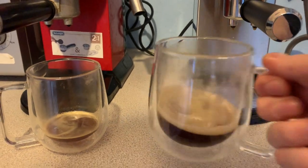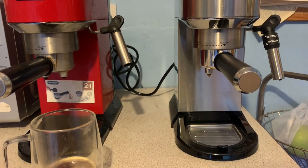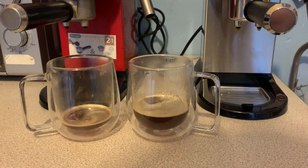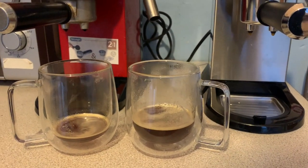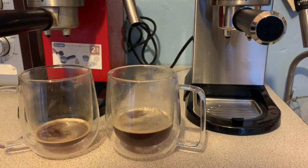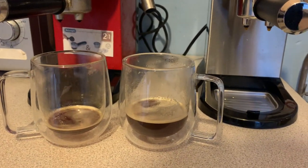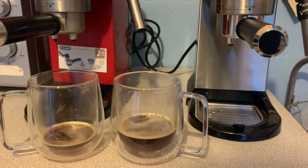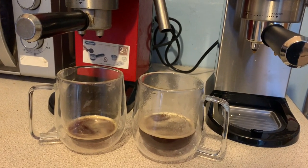A lot of that difference will be down to the age and the fact that the EC680 needs descaling, but as an initial comparison you can see the EC685 is a lot better at what it produces. We'll give both a taste test — same water, same coffee — and see if there's any initial difference.